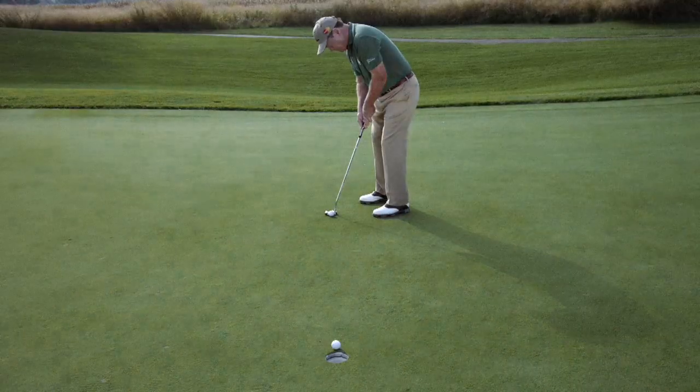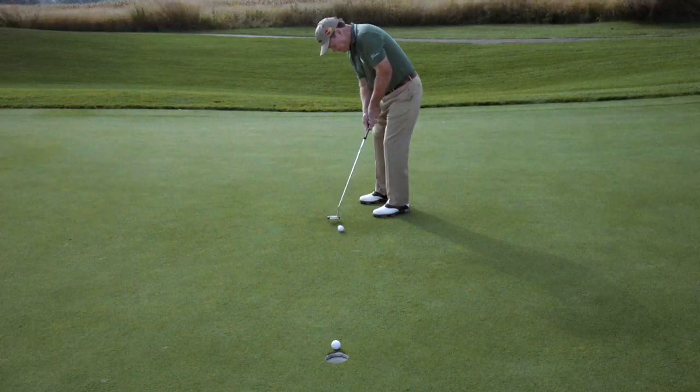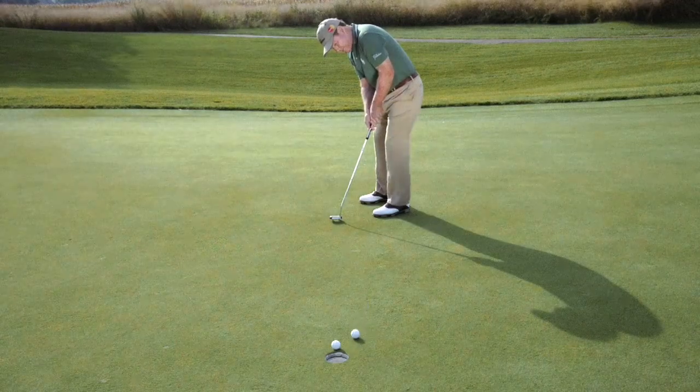A common fault for most golfers is to underplay the break. The thing you have to realize is the ball comes in at an angle when it goes into the center of the hole with some break. The straight-on line you have to the hole like this — that's not the center of the hole. The center of the hole is off to the side.